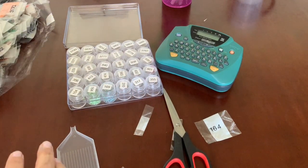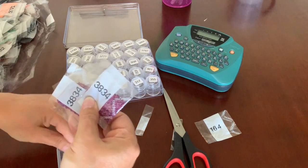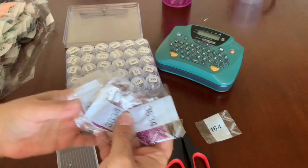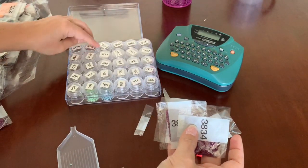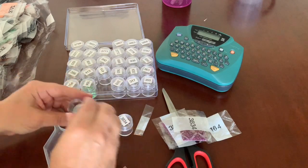Let's do one more — looks like 3834. I have quite a few packages of those, but I know the jars only hold about three packs, so I'll just do three and keep the spares aside.